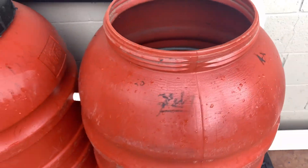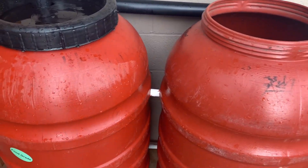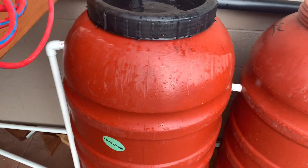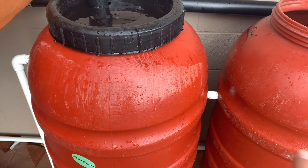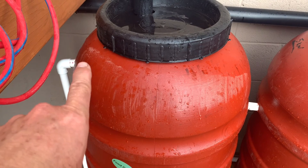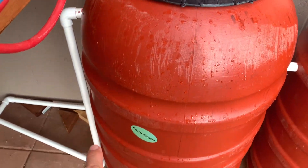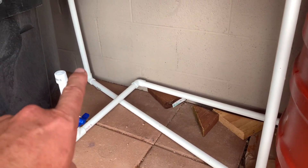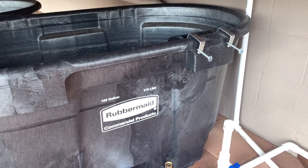We got some monsoons just last week and those filled up really fast. From there they actually flow out this pipe. This one is just a little bit higher than the one that connects them, so they fill up first, and then once they get close to the top, this pipe just sticks out a little bit and flows through here and goes down to a 90-degree bend, up another 90-degree bend, and over and down into these Rubbermaid 100-gallon stock tanks.